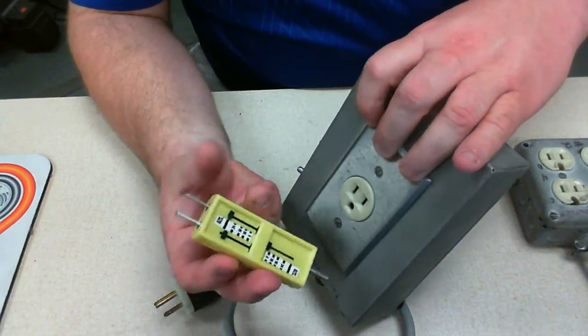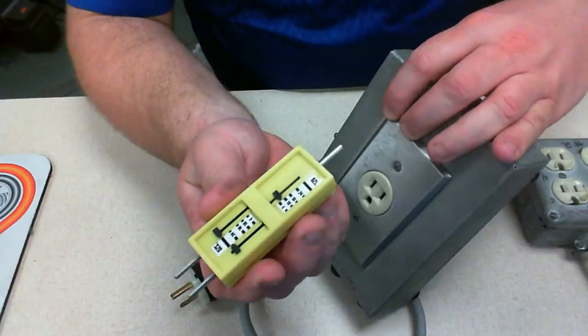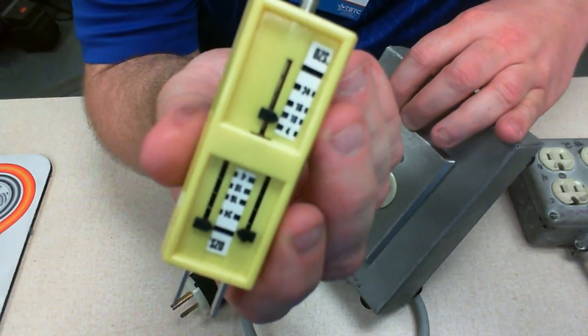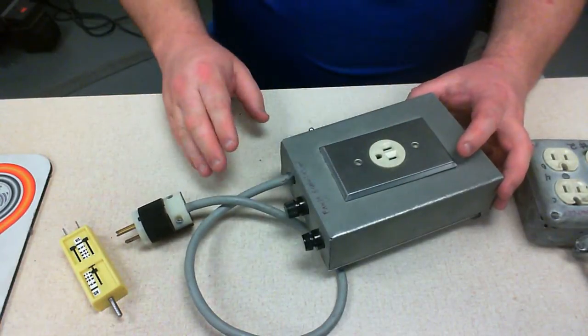Let's go ahead and check the ground. If you'll notice, the ground barely got up to 10 — it didn't even go very much past 4. So that would be a good example of something that we would want to go ahead and replace.